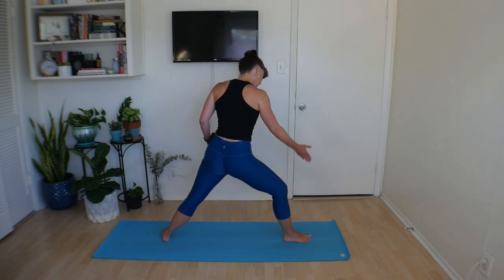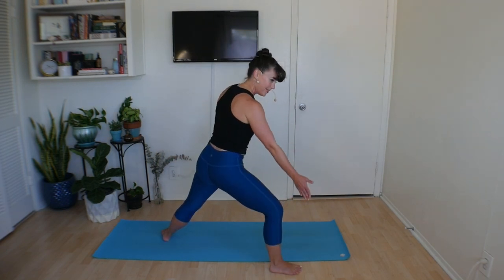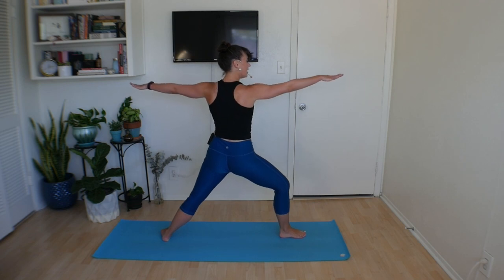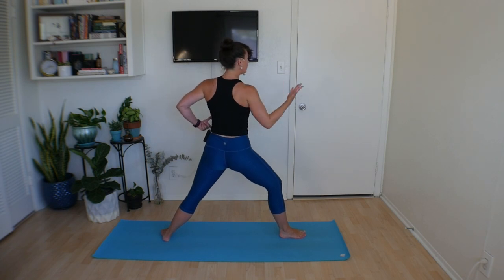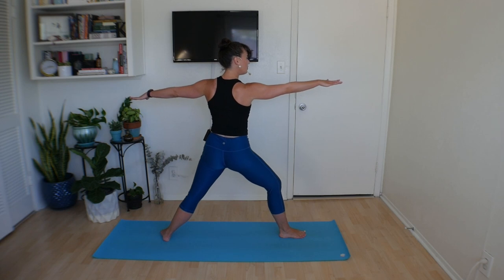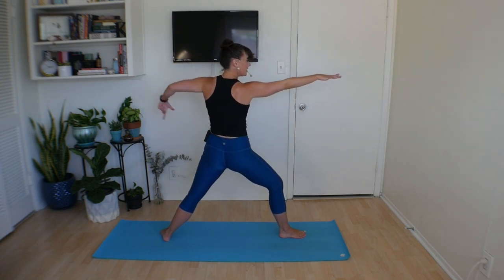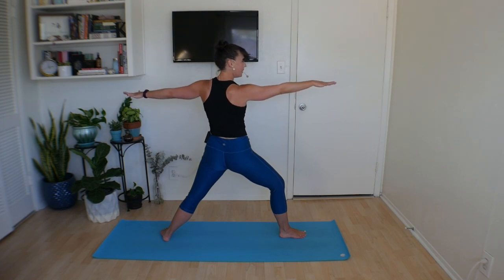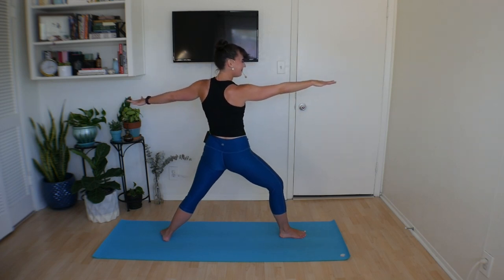In Warrior II, your front heel should be in line with the back arch — if it's way off to one side, bring it back in place. Take your hands off to the side, press down as if there's an imaginary table on either side of you, lift up and out of your waist just like we started class. Think of pulling that front heel towards your back arch, tone your foot. Then inhale, dive forward, reach those fingertips away. Exhale, cinch the waist, pull yourself up. Inhale, dive forward, reach those fingertips away. Exhale, cinch the waist, pull yourself up. Two more — reach out, exhale, pull it right back in. Last one, reach out and stay.